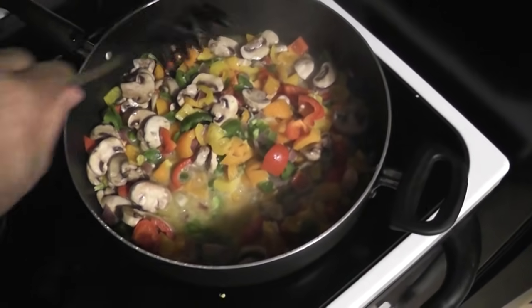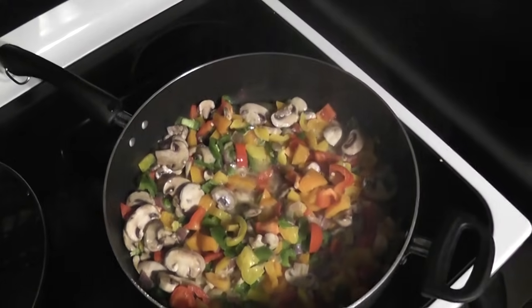That smells good, but it doesn't look quite unhealthy enough — let's add another stick of butter.